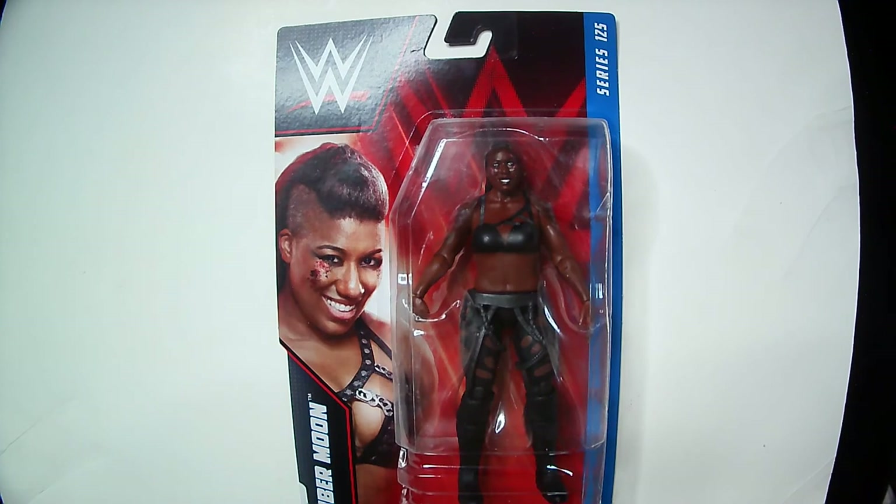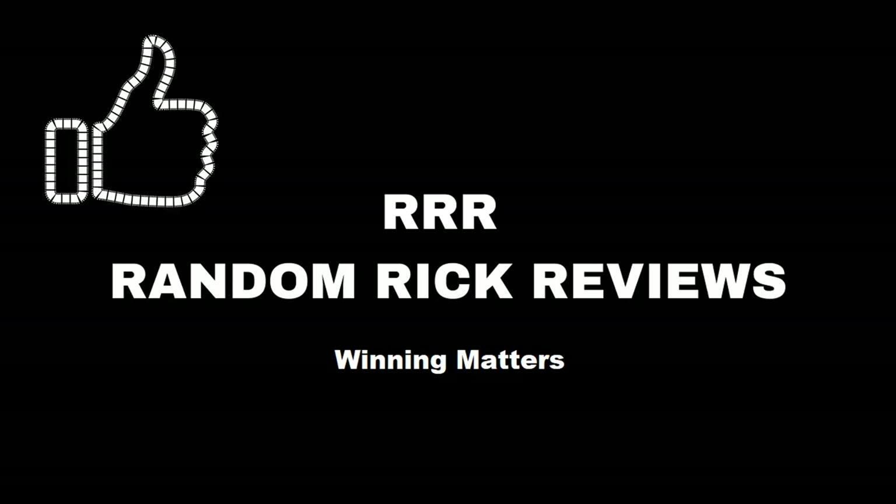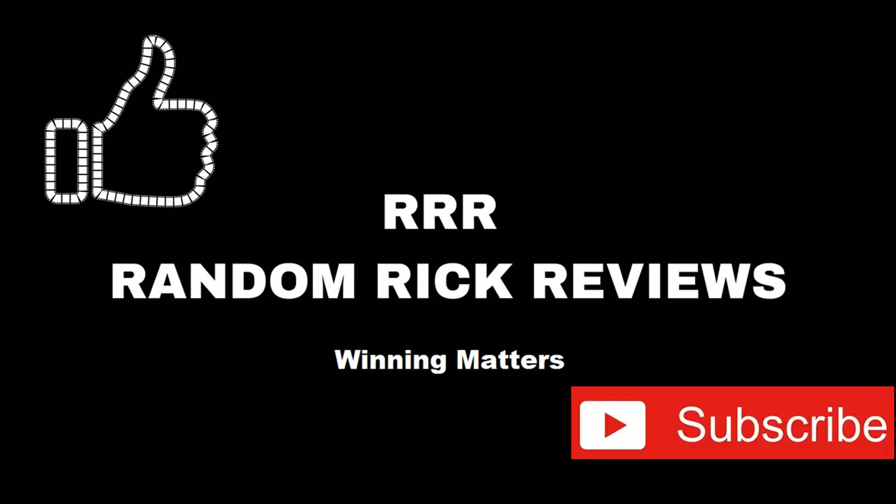So that's Ember Moon Series 125. Thanks for watching — have a good day or night wherever you are. Remember to like, comment, and subscribe to help the channel grow. Thank you.